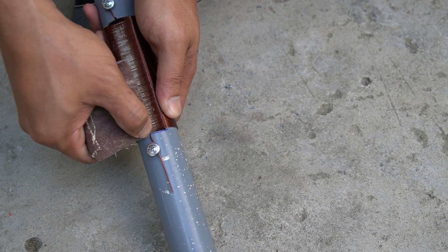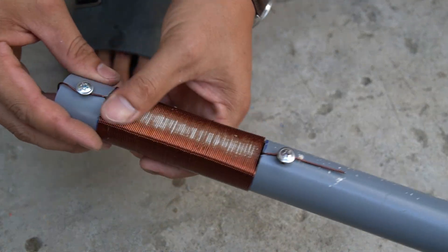I used a piece of sandpaper and rubbed a piece of copper wire over the plastic pipe.